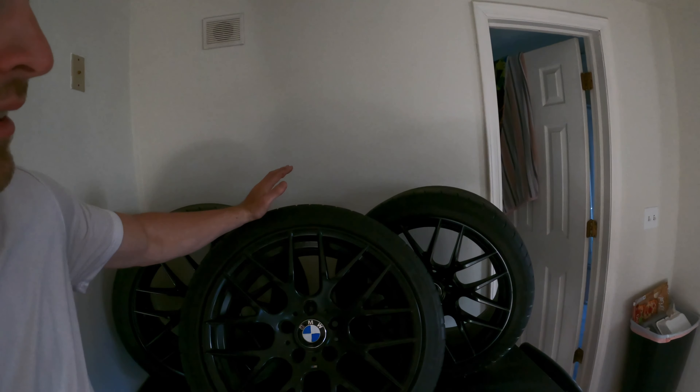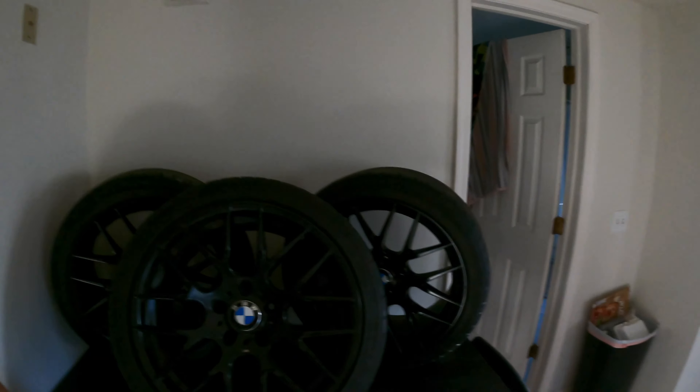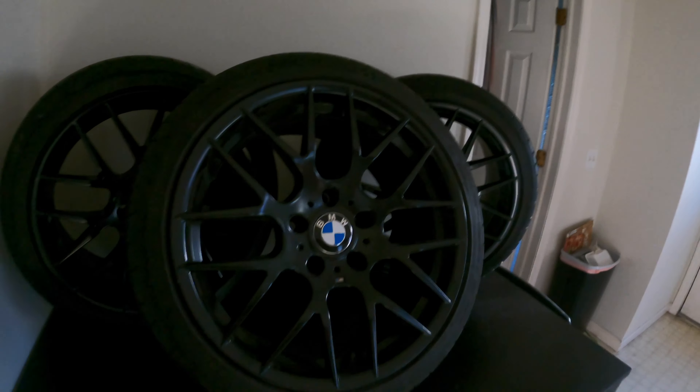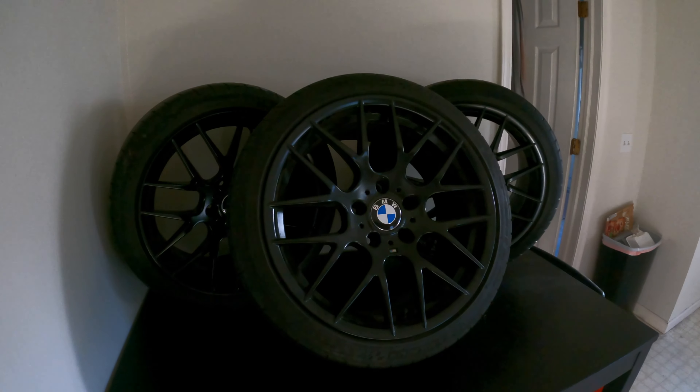You guys on the channel have only ever seen those winter rims I have on there. Those are just some cheap rims I found on Facebook Marketplace — real cheap to get winter tires on there. I don't really care about them at all. These are my summertime rims. I love these tires, I love these wheels. I'm very excited to finally get these back on the car. That's what we're going to be doing today — cleaning these up a little bit, getting them ready to go.